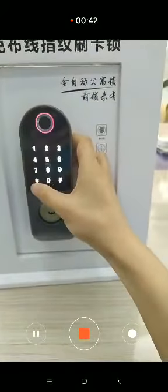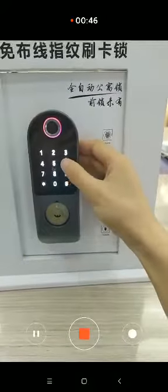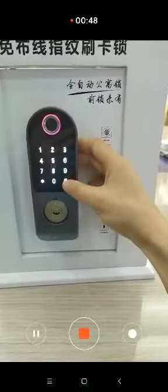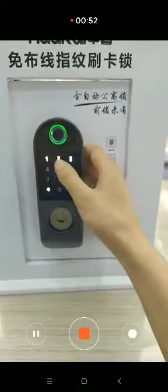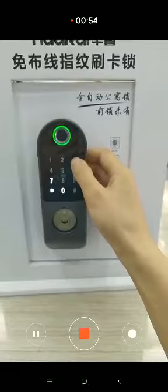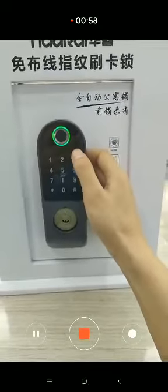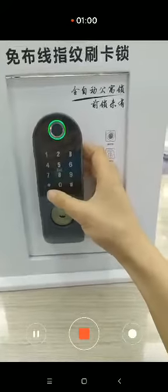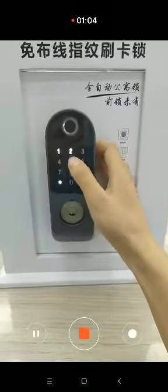On the module, the administrator is ready to add a new device. Press one and three. Then choose the second option: intelligent connection. Wait a moment for the signal.